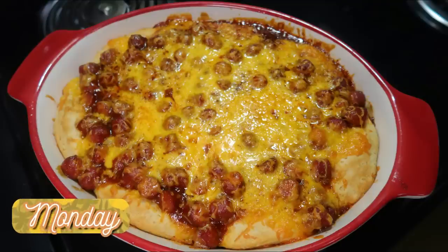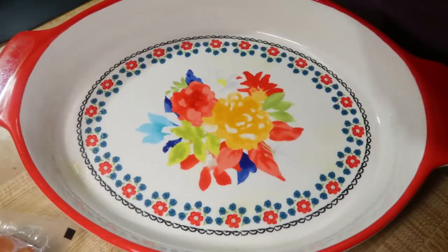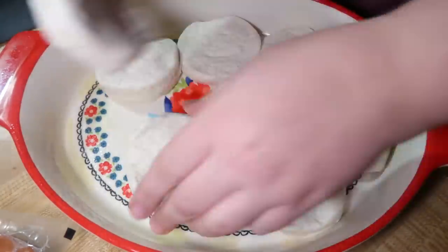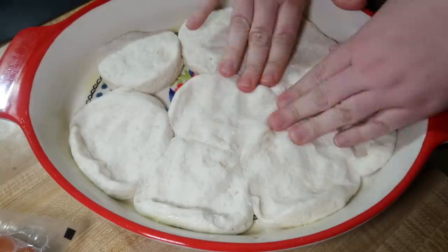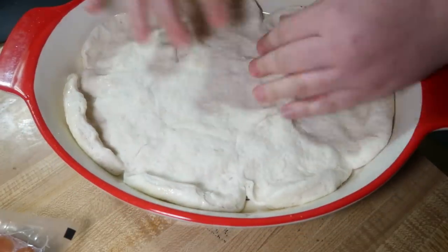Next we had this easy cheesy barbecue little smoky casserole. I had bought some little smokies about a month ago at Kroger on markdown. You can make pigs in a blanket with them or make them in the crock pot with barbecue sauce, but I wanted to find something new. Starting off, I took one can of biscuits, put them in a greased casserole dish, and pressed them down to fill in the sides and bottom of the pan, then put it in the oven at 350° for 10 minutes to par-bake the biscuits.